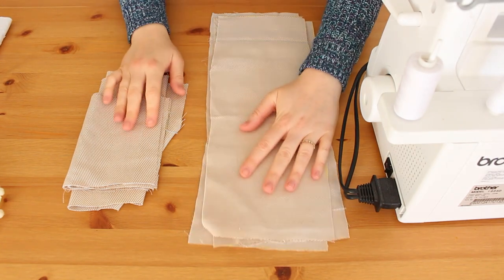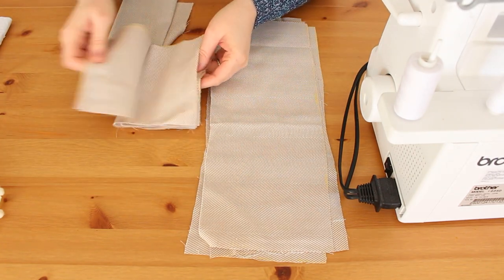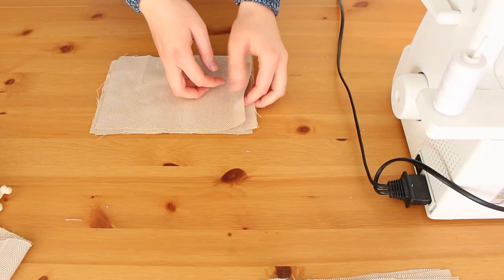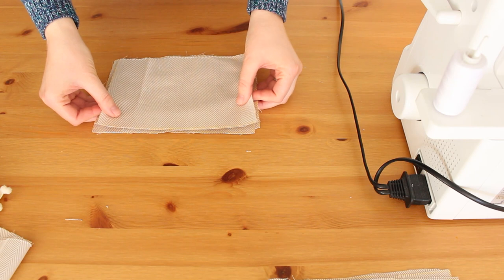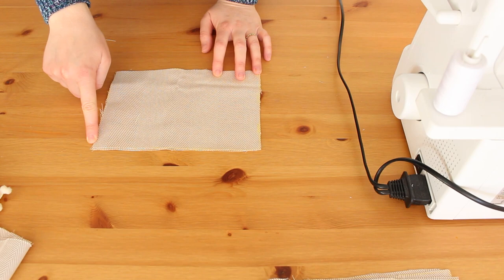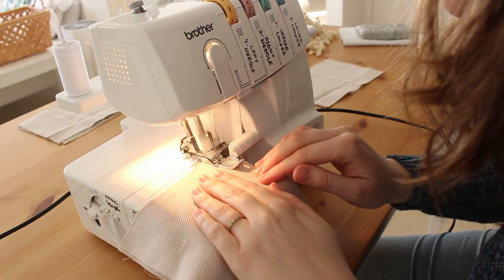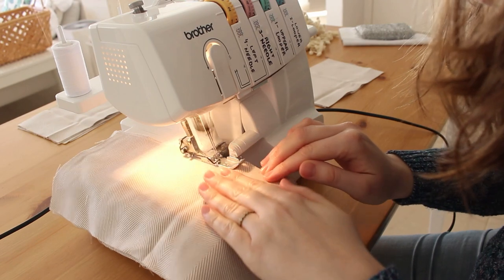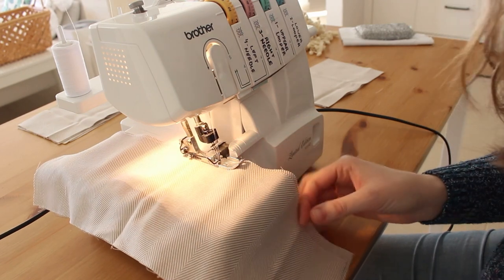Here are all my pieces ready to go. I'm going to take two pieces of each same side and sew them together at one of their longer edges, so I will have four pairs of two pieces from the same side attached at one of the longer edges.